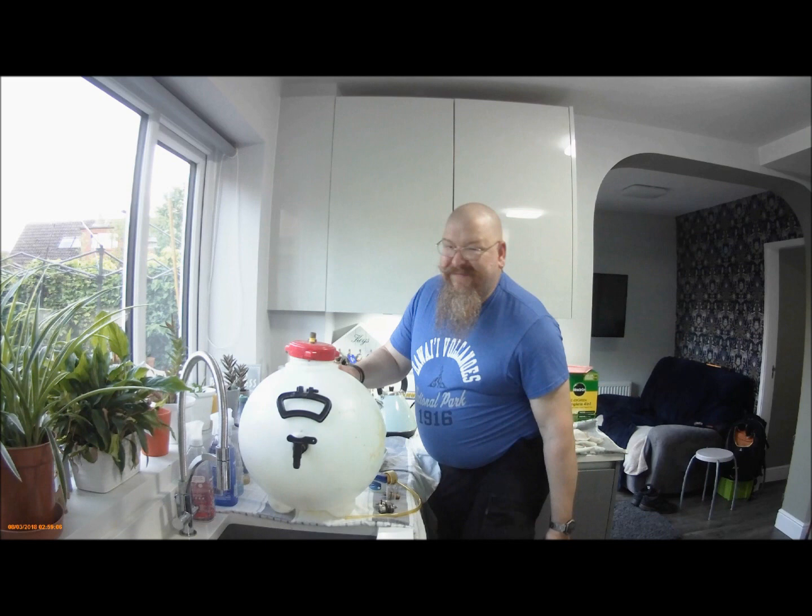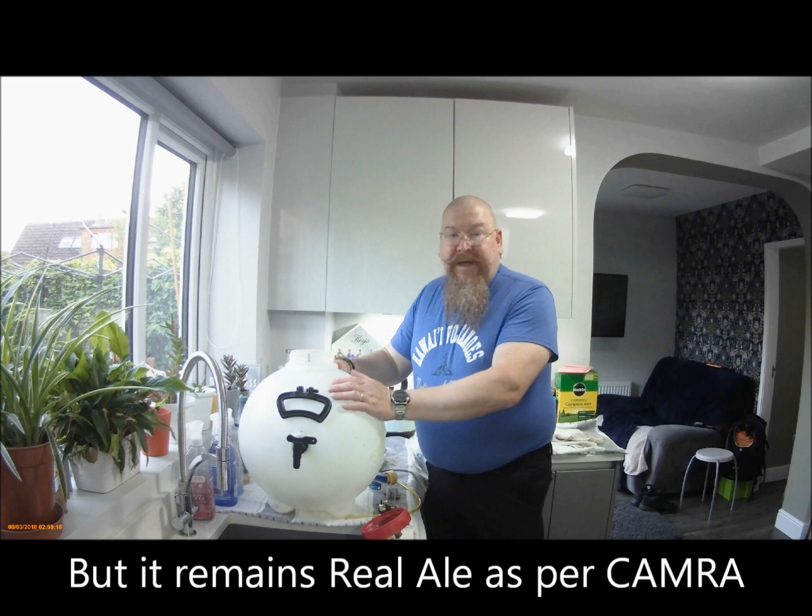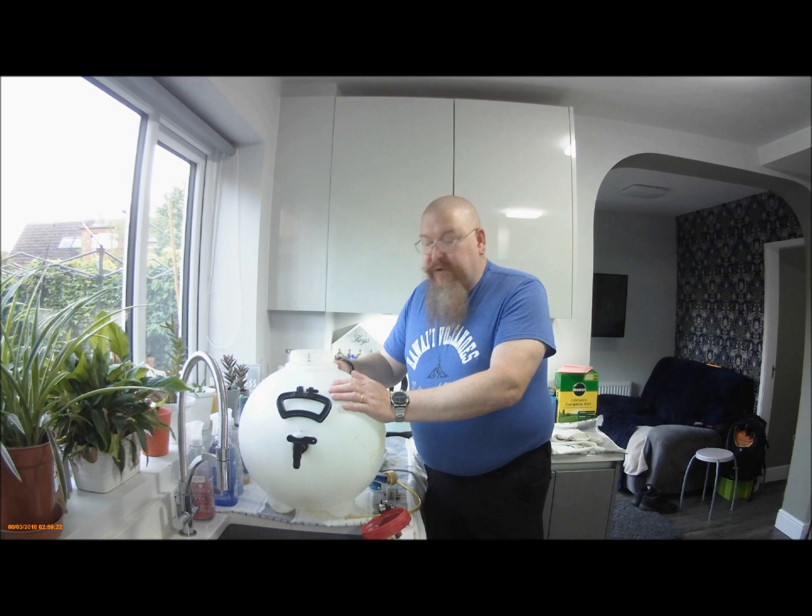Not a good idea — it means your beer gets oxidised. A bit like standard cask beer at a pub. If the pub doesn't have turnover, the beer goes off.